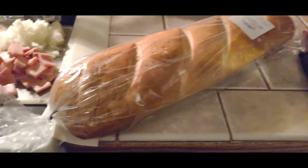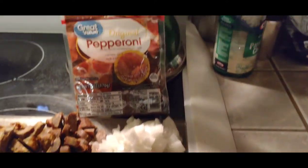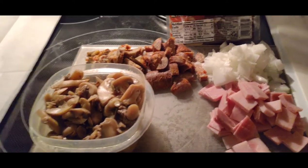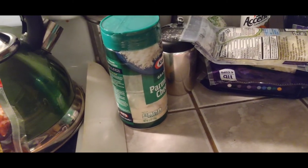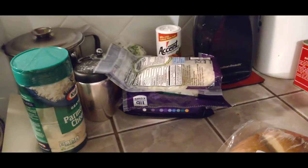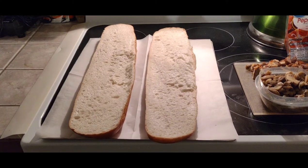Alrighty, we've got a French bread, ham, onions, pepperoni, sausage, meatballs, mushrooms, and some of the old grated parm in a bottle. Also got a boatload of mozzarella. Let's get this together.